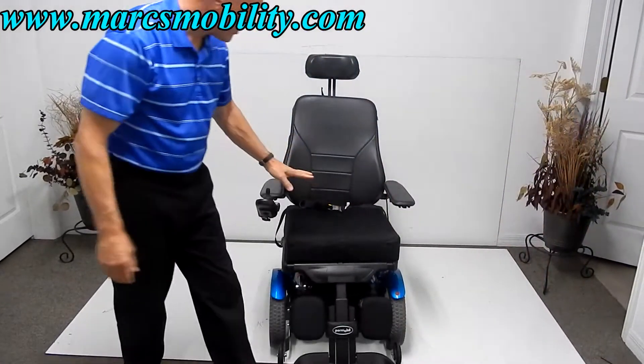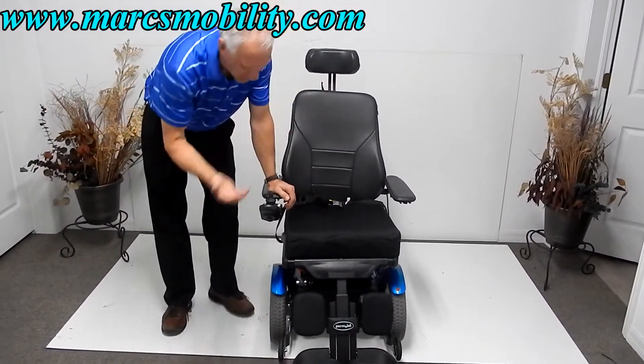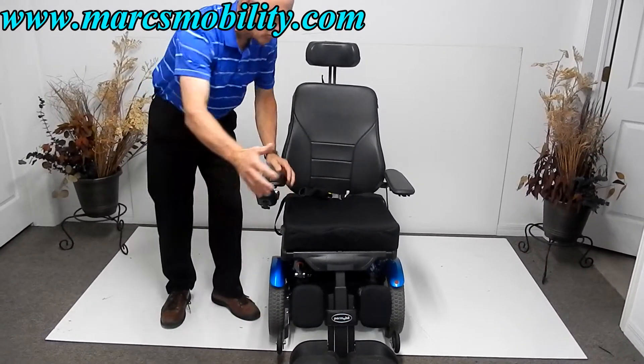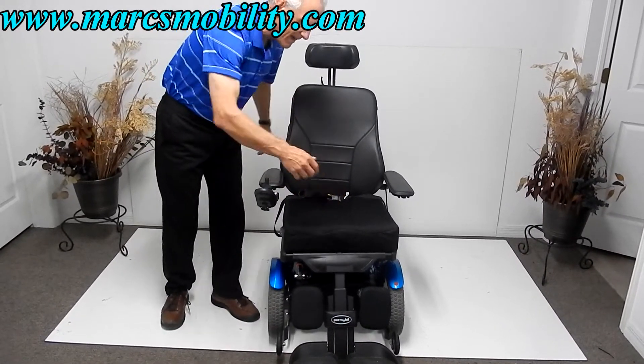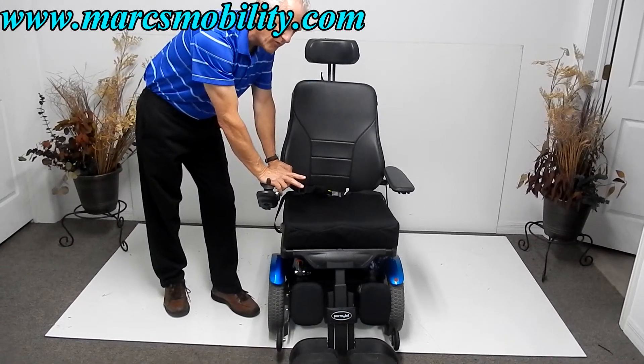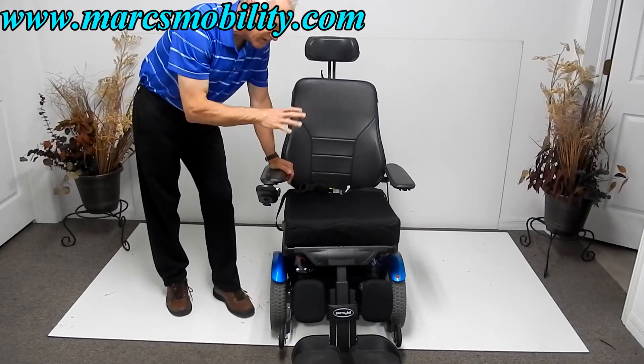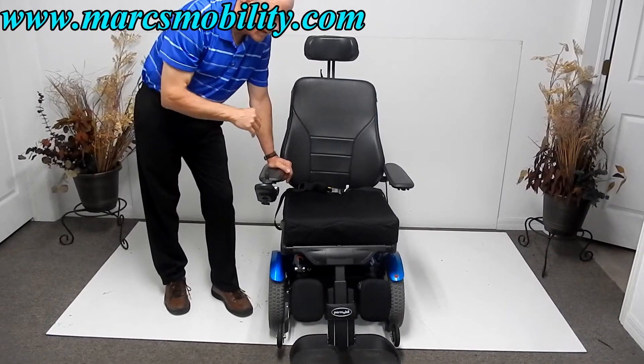This chair takes two batteries. To remove them, you elevate the seat and take off the blue cover — there's one battery in the front and one in the back. It takes two 60-amp Group 34 batteries, which will give you about 15 miles per charge depending on where you're riding.